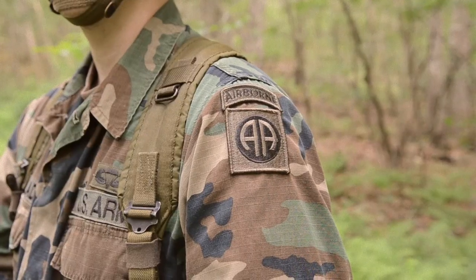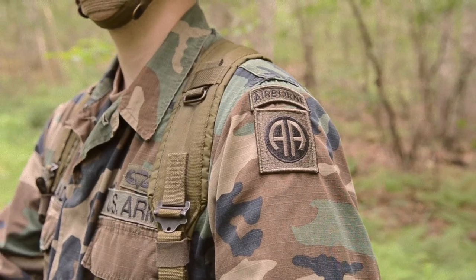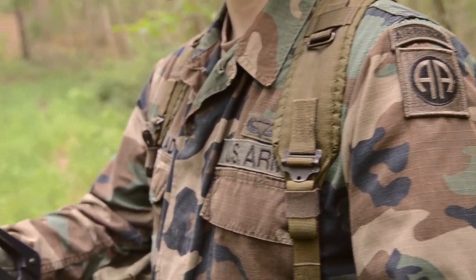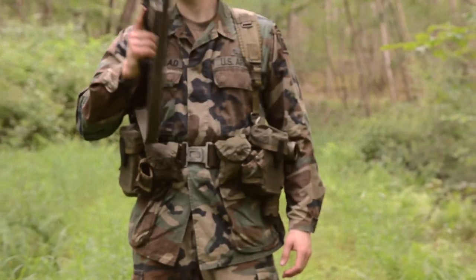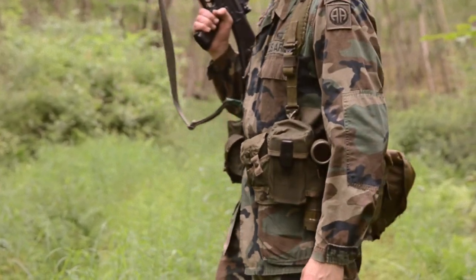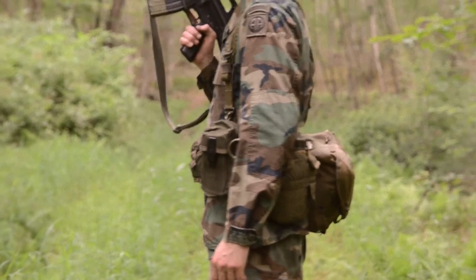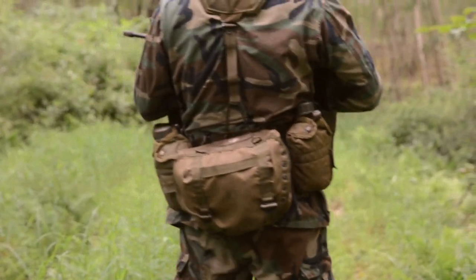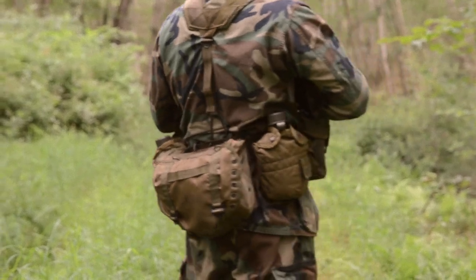The boots are 80s-dated Type 3 Panama sole jungle boots, and he's added some 82nd Airborne insignia. The webbing is 80s-dated ALICE equipment — this includes two compass pouches, two magazine pouches, two canteen pouches, as well as the butt pack.